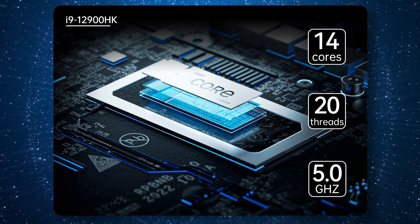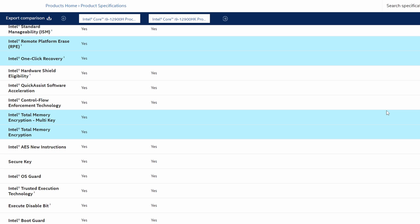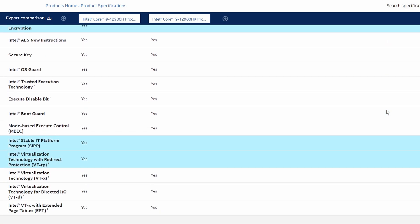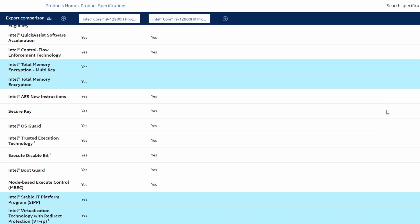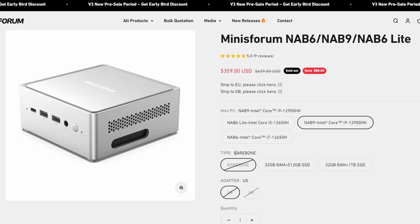Processor-wise this has an Intel Core i9-12900HK, which we'll look at later to see how it actually performs for gaming. One thing to note with the 12900HK specifically is you lose a few Intel vPro features since it's the essentials package and not the enterprise package. This mostly has to do with remote management and is typically only relevant for corporate or enterprise environments.